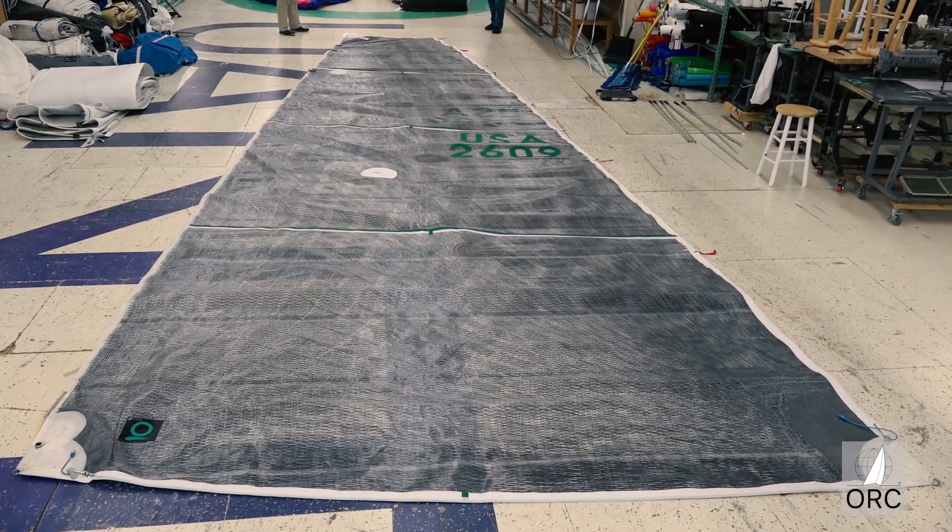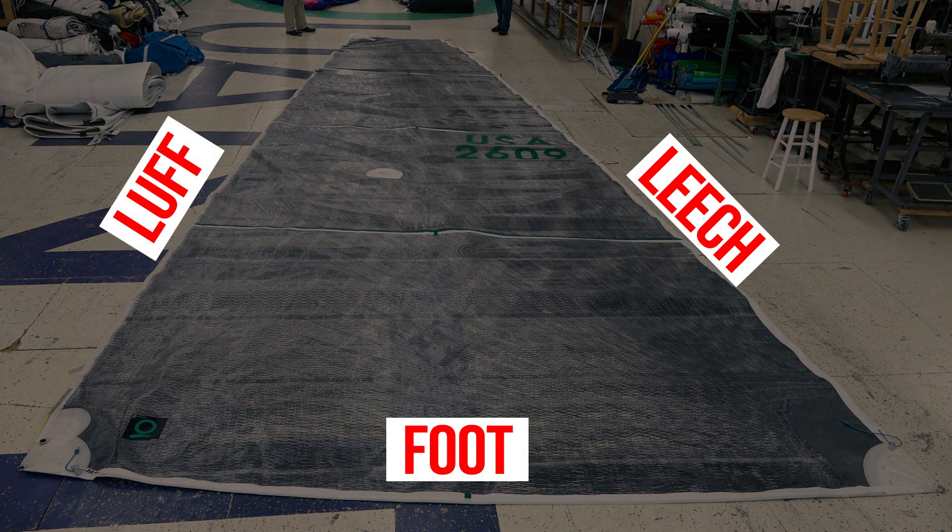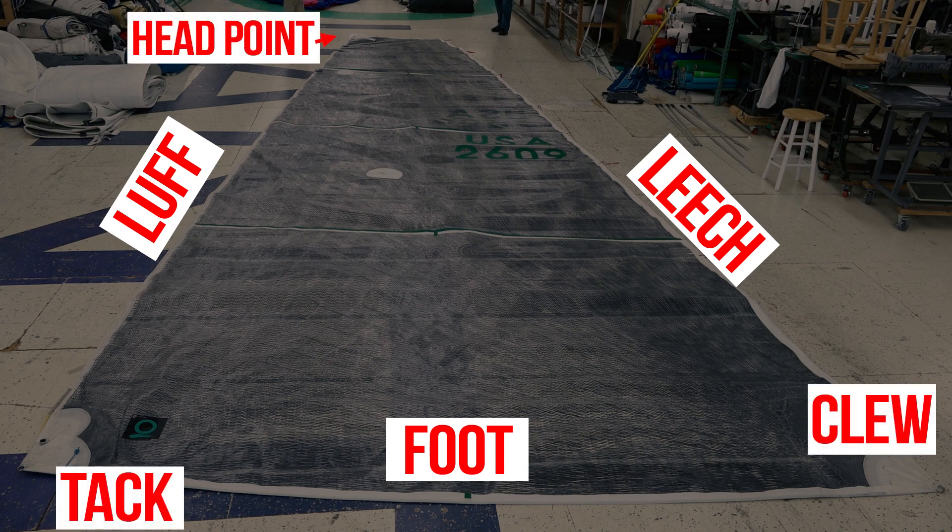The constituent edges of any sail include the luff, the leech, and the foot. The corners include the clue, the tack, the head point, and aft head point.